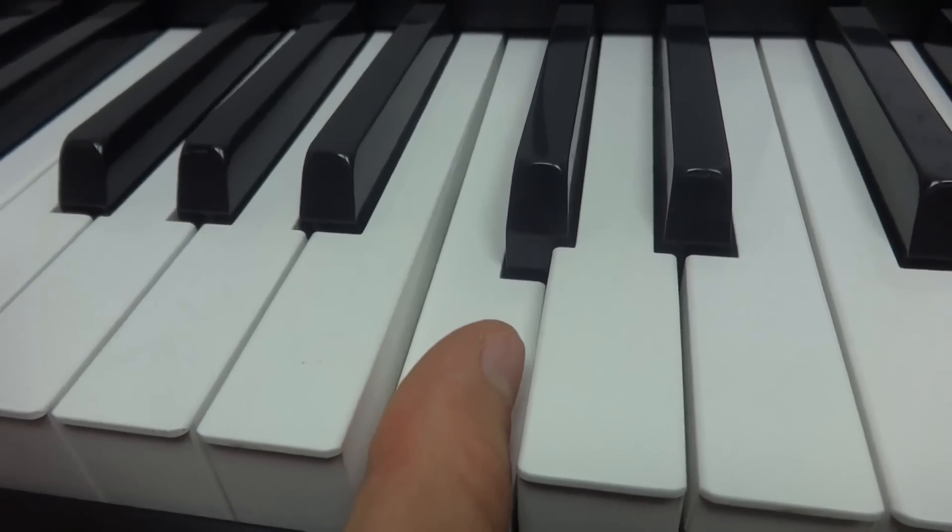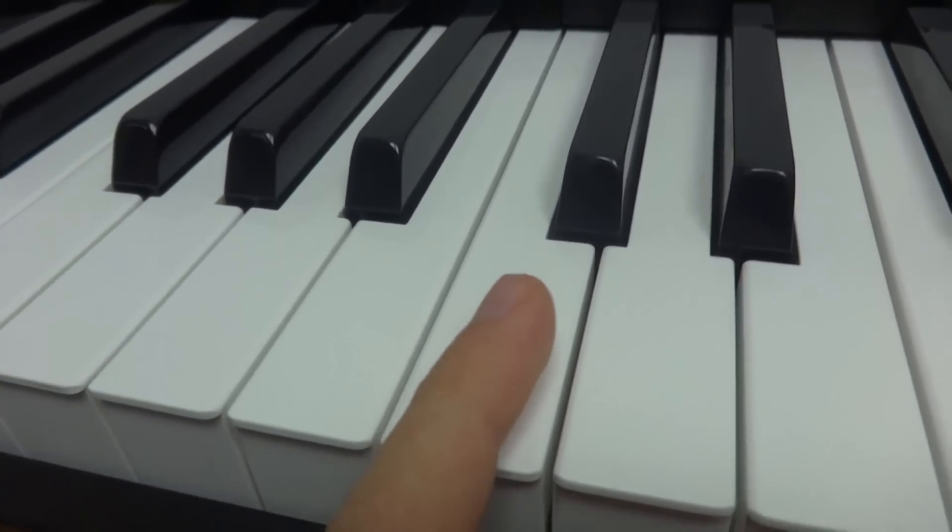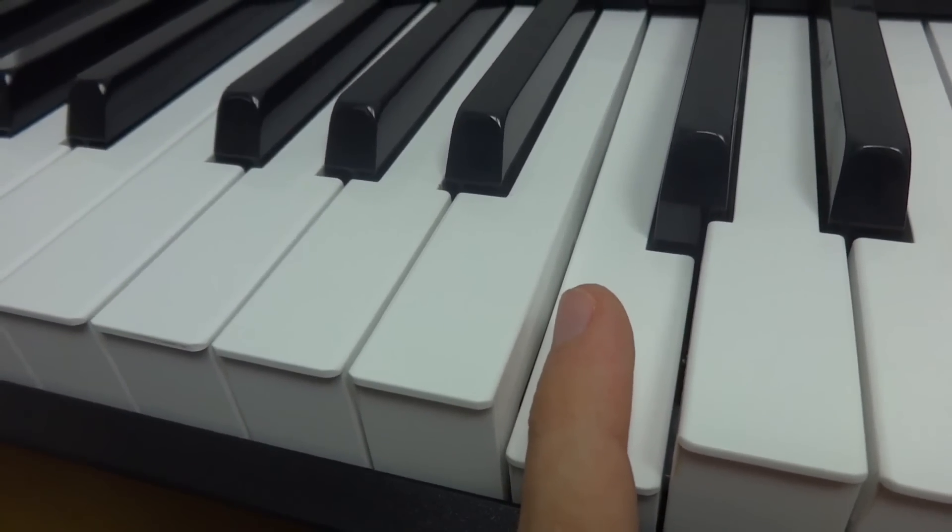I'm rotating my thumb and playing with this side, and for the pinky it's the same — I rotate it outwards and play it with this side.